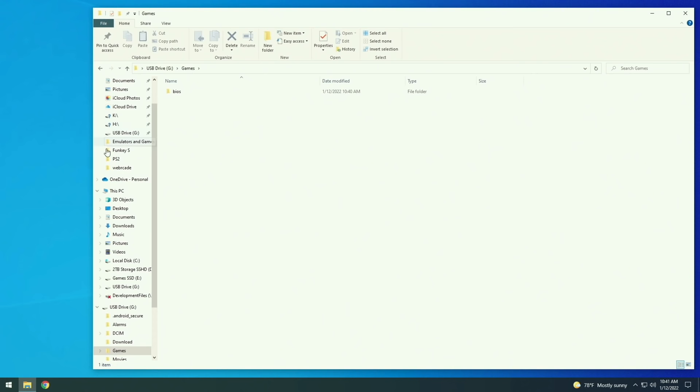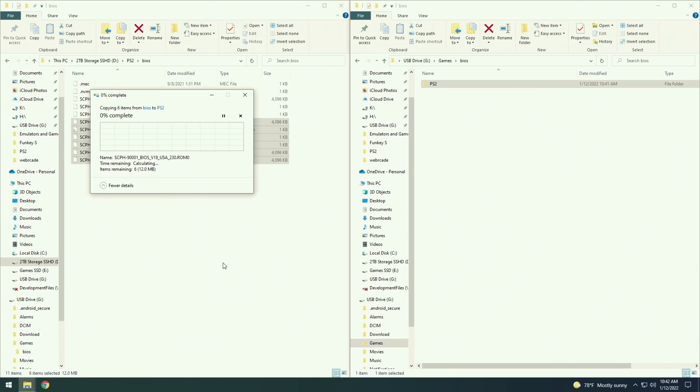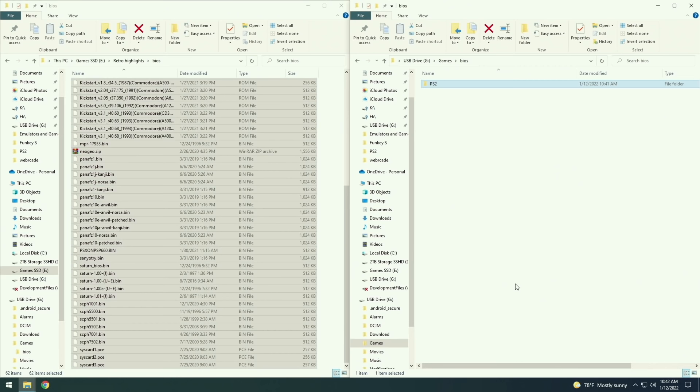BIOS files are system files that help certain emulators run properly. These files are copyrighted, so I can't share them — you're on your own to find them, but it's very easy to Google for something like a RetroArch BIOS pack, and I'll leave a list of common BIOS files in my written guide. I'm going to make a PS2 folder inside BIOS and add specific PS2 BIOS files. Additionally I'll add all my standard BIOS files — things like Dreamcast, Sega CD, Game Boy Advance, and so on. Many emulators don't actually need these files but it improves the gameplay experience. Just find a BIOS pack, add it to a BIOS folder — it's really not as scary as it sounds.